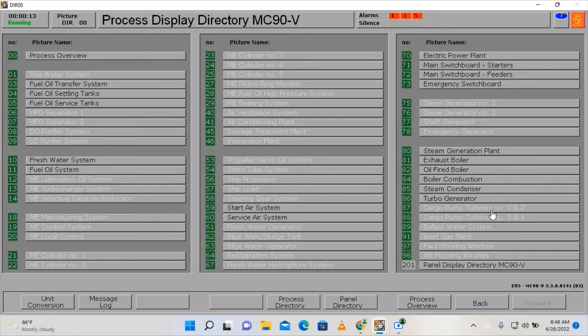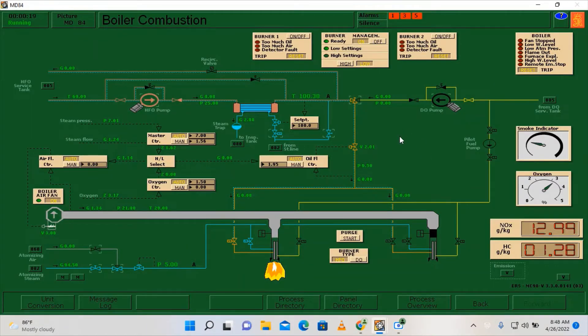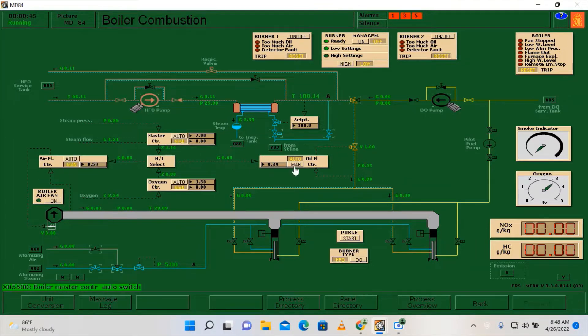I'm going to go here on the boiler combustion page and I need to switch off the boiler first. Switch off the burner management and switch off the boiler air fan — put everything on manual. Then close the atomizing steam and acknowledge the alarms.